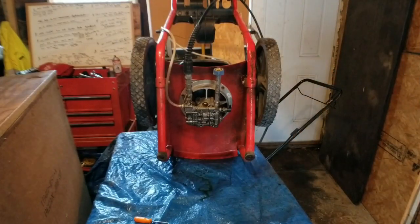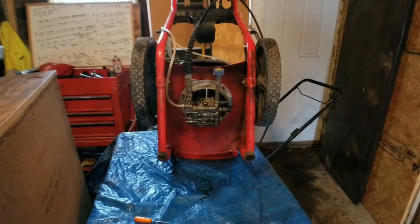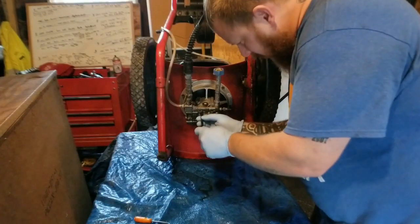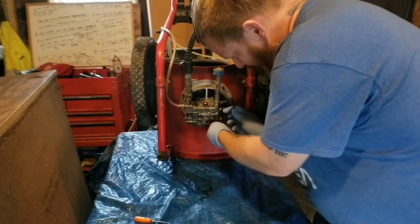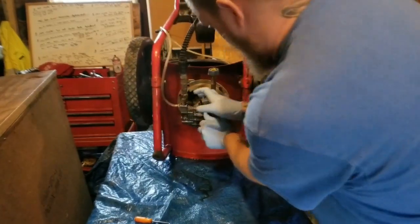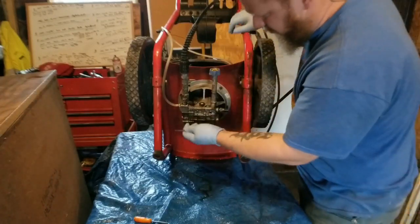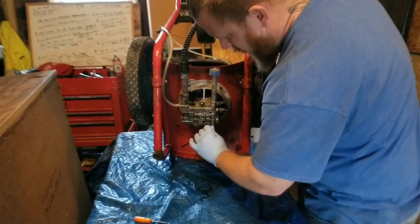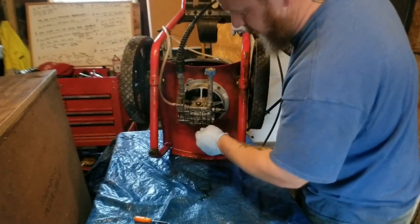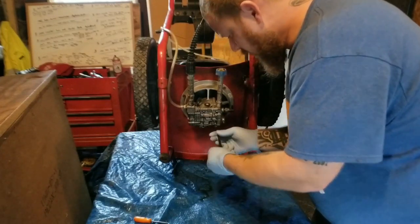You can tell by the calcium deposits on this thing — the previous owner must have had a hard water issue in their town. There's a crazy amount of calcium deposits on this thing for its age. The guy said he bought it last year.